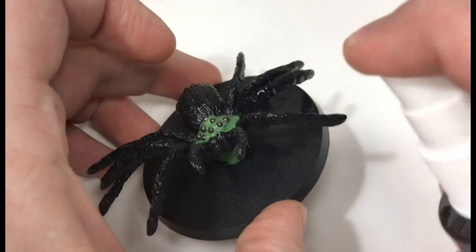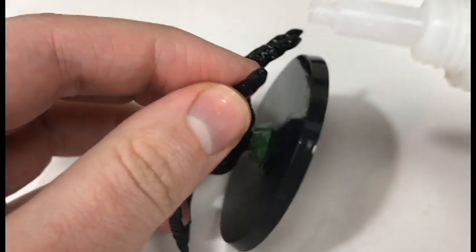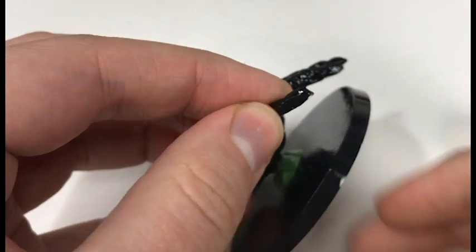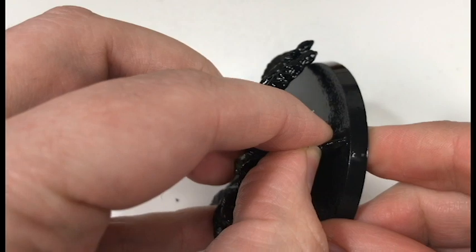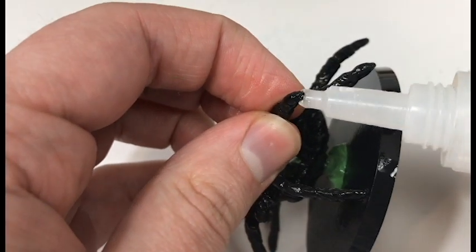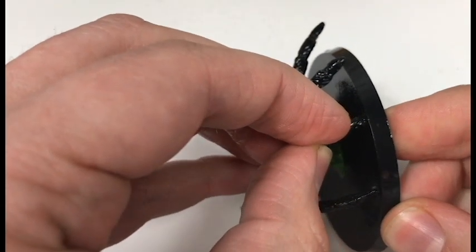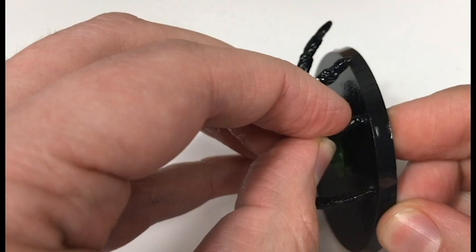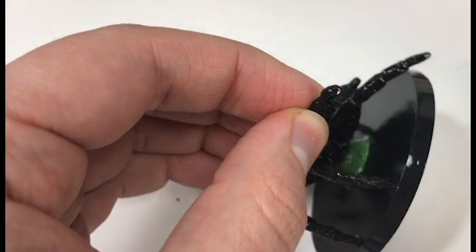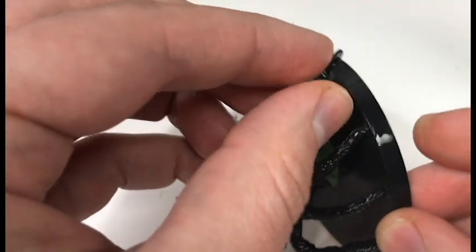I went ahead and sprayed the base with a super glue accelerator to speed up this next process. We're going to start taking the tips of the legs and gluing them to the base with that accelerant. This isn't really connecting the model to the base — we've already done that with our green stuff, pin, and rock. If you want to get a little more advanced, you could make a more ornate base, perhaps having the spider climbing over a larger rock or scampering up the side of a wall. But gluing these legs down and raising the body up really adds an extra level to them, and the super glue accelerant makes this job go by a whole lot faster.